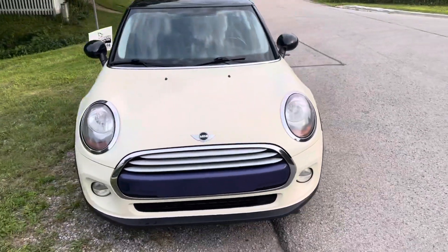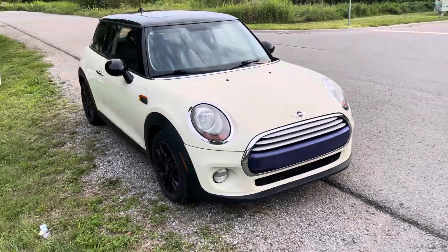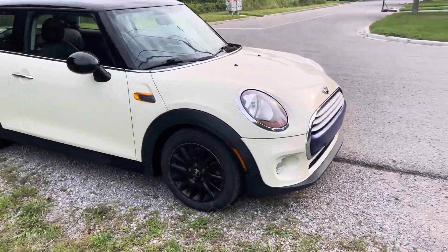2014 Mini Cooper, it's a launch edition I guess, because it's the first year for this generation — the new body style.